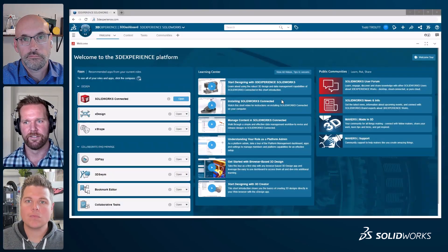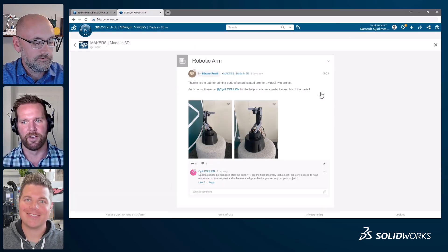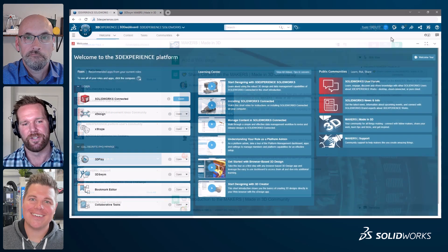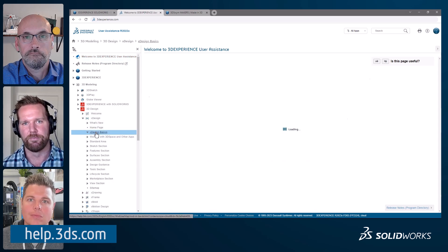Rather than just following box-with-a-hole-in-it tutorials, jumping into a real project is the way to go. Andy also highlights additional learning resources: the Maker 3D community on 3D Swim, where makers can create and post designs, ask questions, collaborate, and share their work with a larger community. There's also official user assistance documentation — great if you're curious about what a specific button in the UI does.